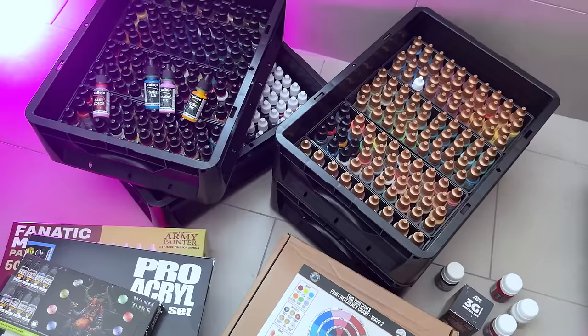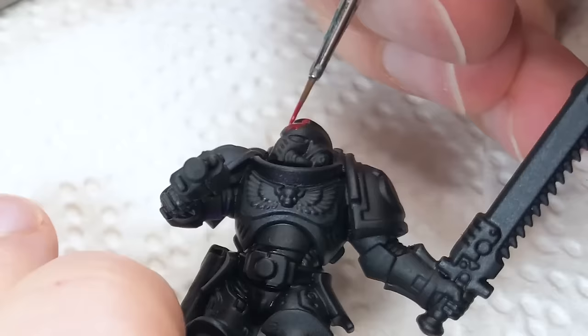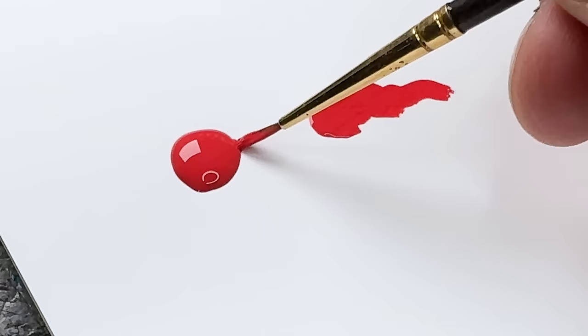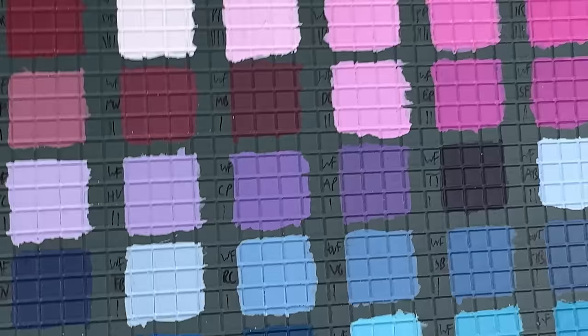Over the last couple of years I tested all major miniature paint ranges, so I have a really good idea of what an acrylic paint can do these days. I tried all 260 colors of the new range and I'll tell you if the Army Painter can live up to their promises. I'm Starly from Tale of Painters and this is the truth about Warpaints Fanatic.